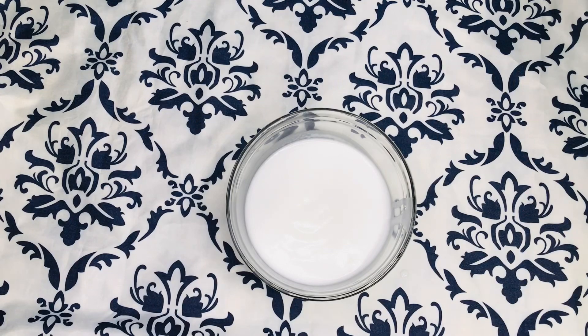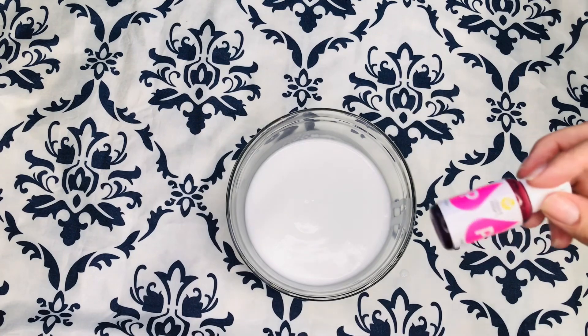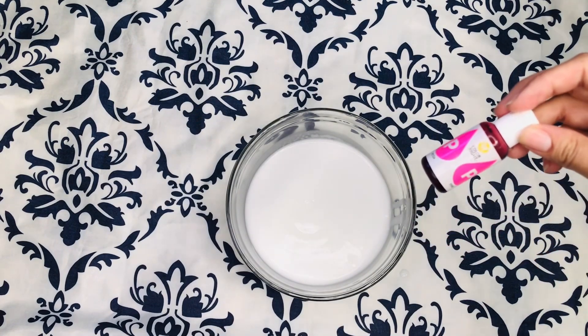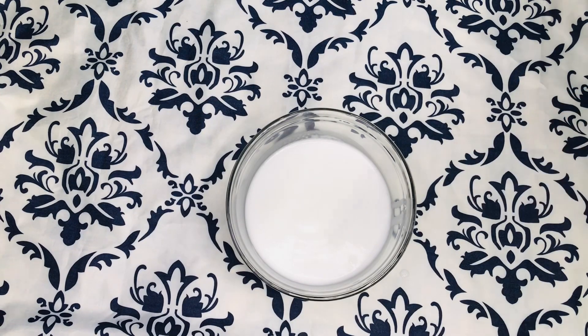To get the Barbie pink color, I'm going to be using two drops of the Wilton Bridesfoot coloring in pink into my mix. I just need about one or two drops of this — it's very, very bright.